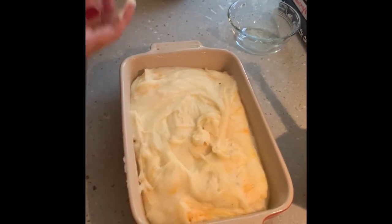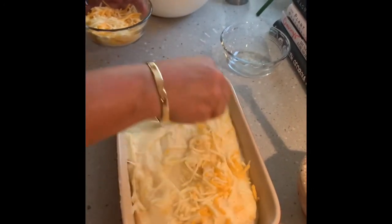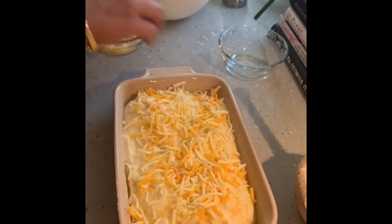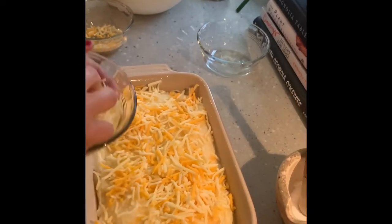Now I'm going to put it in the oven. I'm going to top it with a little bit more Colby Jack cheese, and I always like a little bit of Parmesan on top just to get it crispy and brown. So I'm going to add my shredded Parmesan.